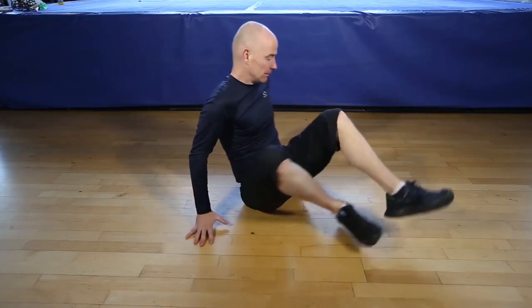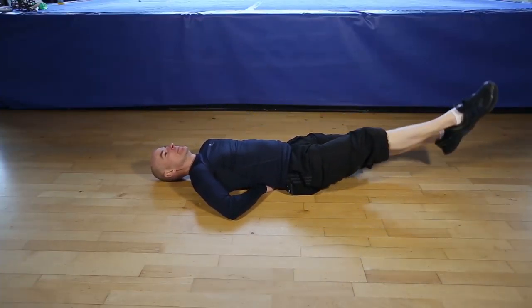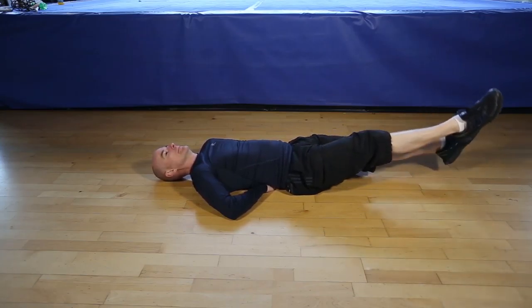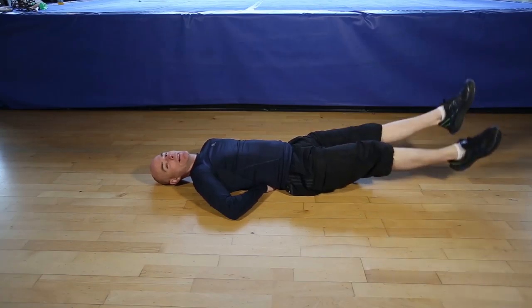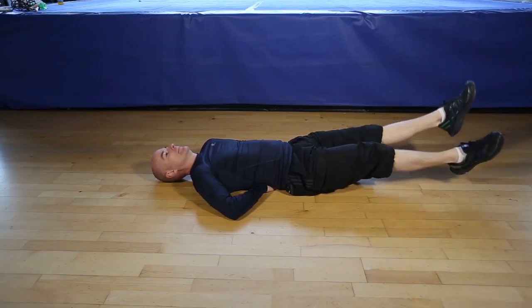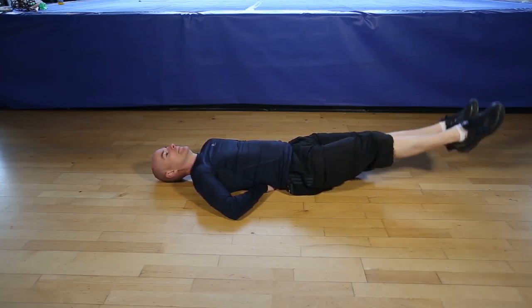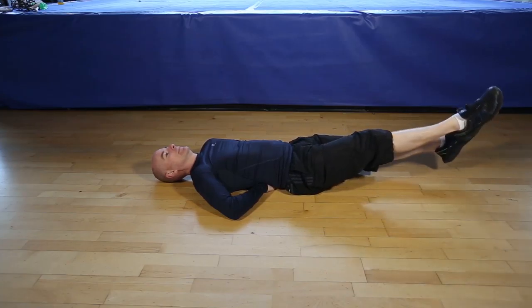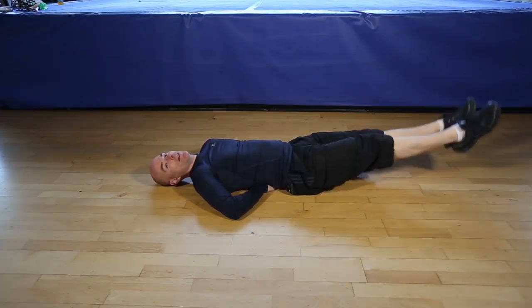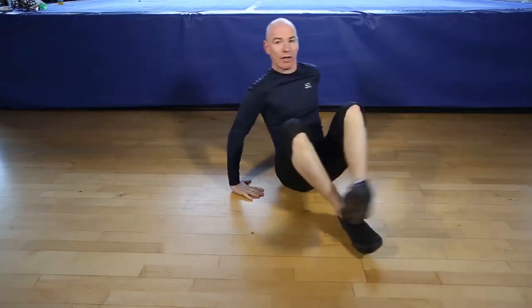Okay, are you ready for 30 seconds of flutter kicks? Let's go. Nice controlled movements, breathe through the exercise. Working your core. Finishing in five, four, three, two, one, and finish the flutter kicks.